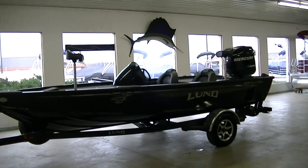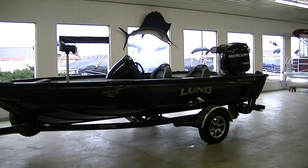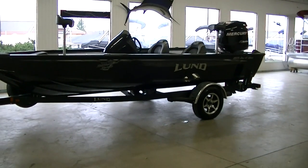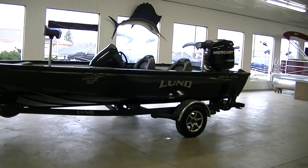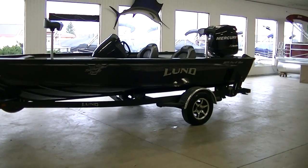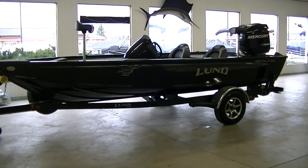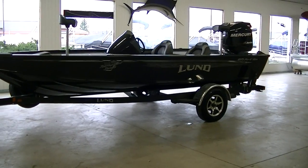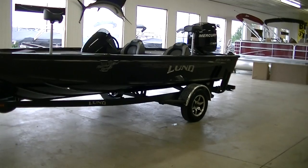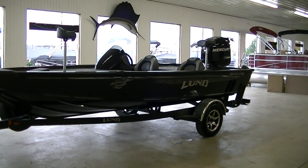Hey everybody, this is B Sports. Really awesome day today — we finally have the 1875 Pro V Bass here. It's a new model from Lund for 2016. Lund's finally getting into the bass boat market, which is really good to hear. After everything Lund's been doing with their other fishing boats, they're taking a nosedive into a market they kind of haven't been in, and they really hit the nail on the head with their first bass boat.